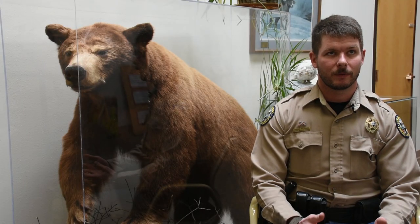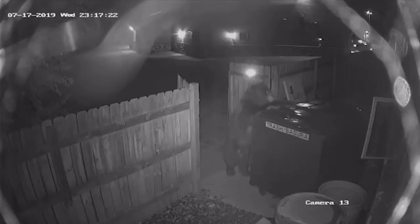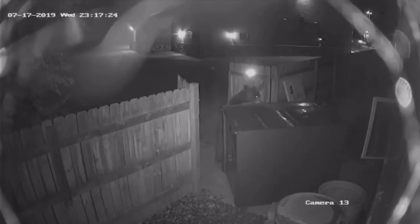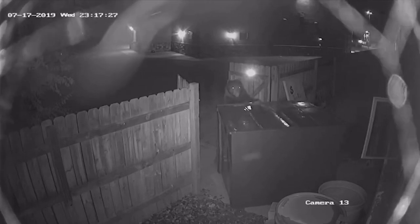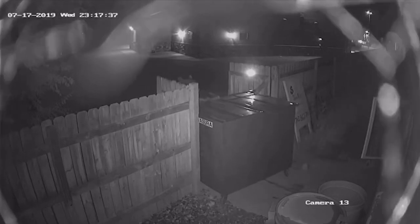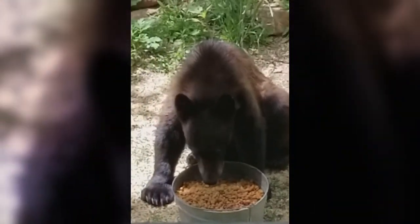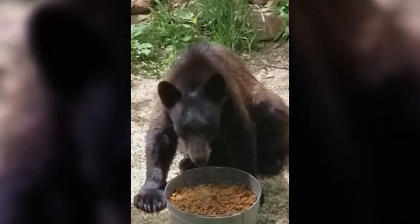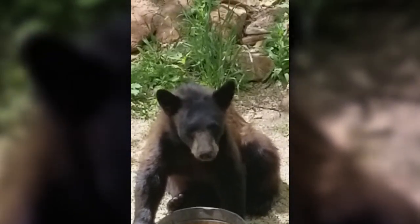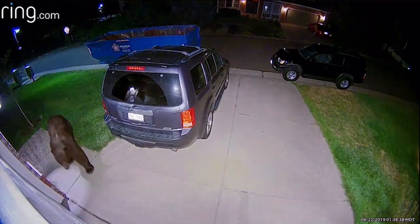Sometimes what we'll hear is bears actually pushing or scooting the bear unwelcome mats to the side, and therefore they can get past them. So if it's on the ground or dirt, I suggest people use tent stakes to stake them down, or if it's on a deck you can temporarily screw them into the deck or use heavy bricks or cinder blocks to keep those bear unwelcome mats in place.